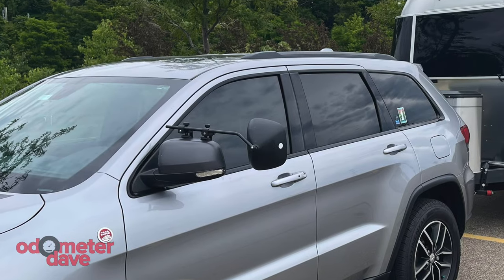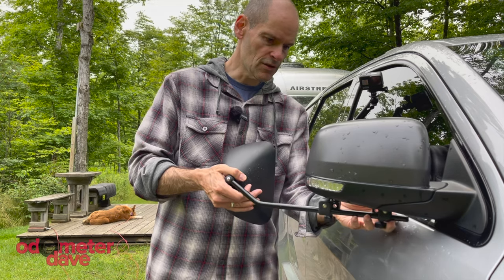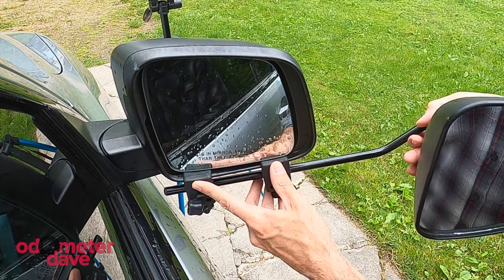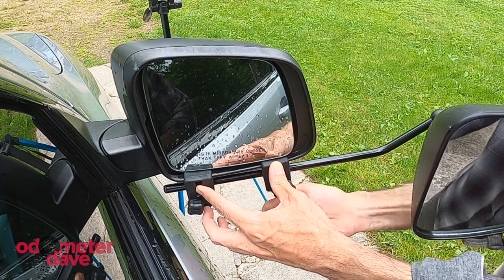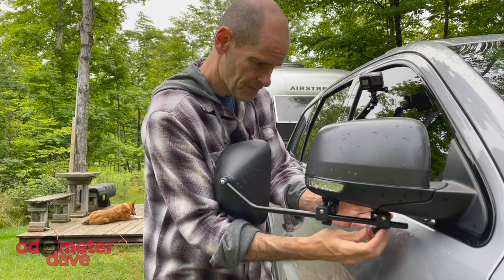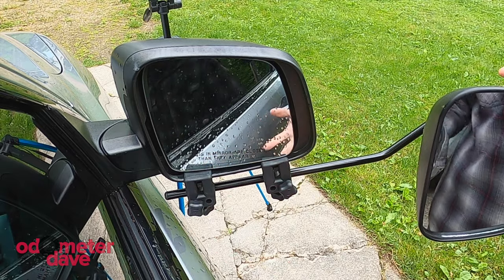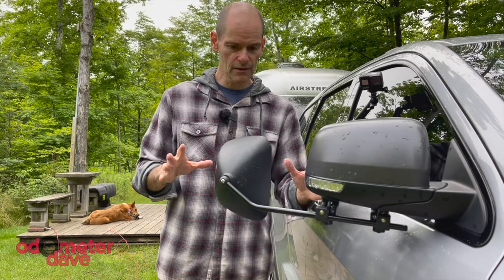We tried them on the top initially but I didn't feel like it was a very secure mounting, so I switched to the bottom. All you do is screw them on, and since this one was already set for this mirror it's all ready to go.